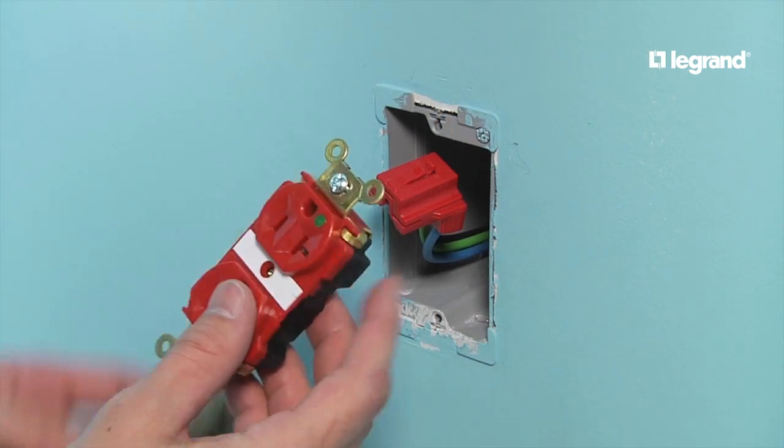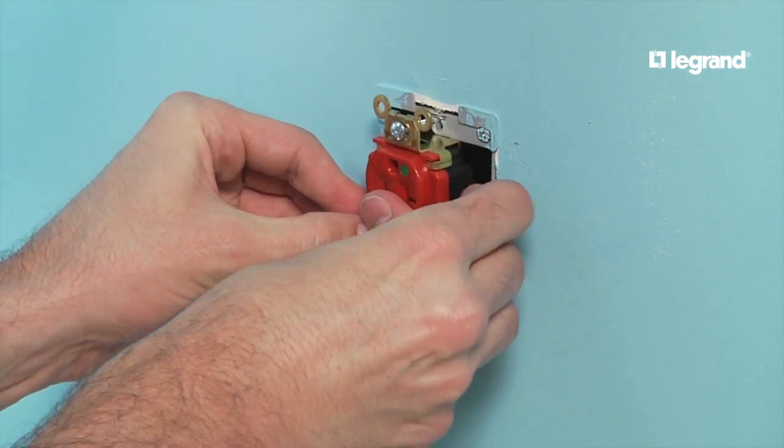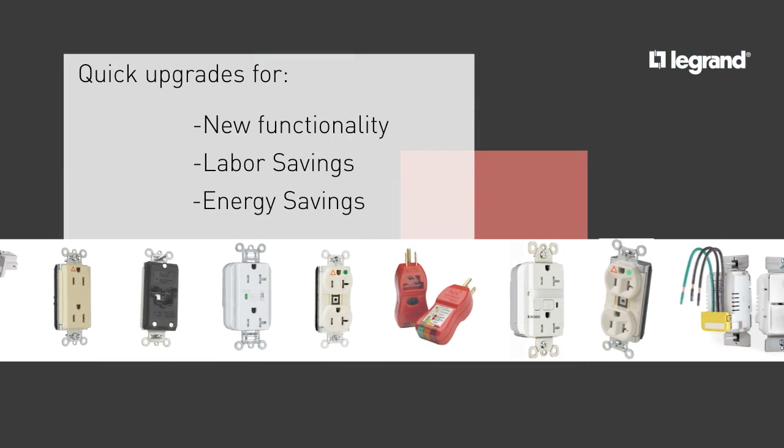What does it take to get the Plug-Tail benefits? Simply install the Plug-Tail connector into any switch or outlet box that can stand to be upgraded. Then you're ready for quick upgrades for new functionality, labor and energy savings.